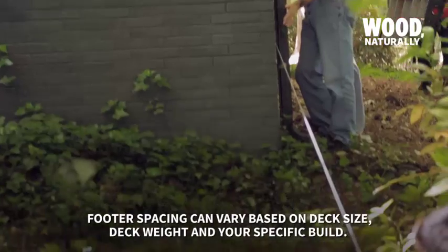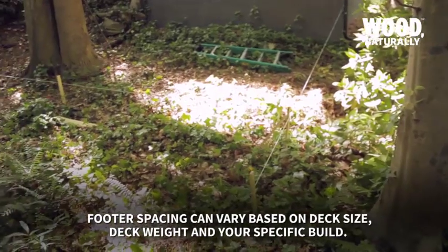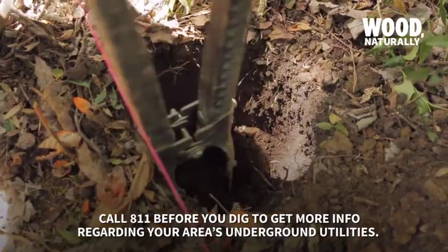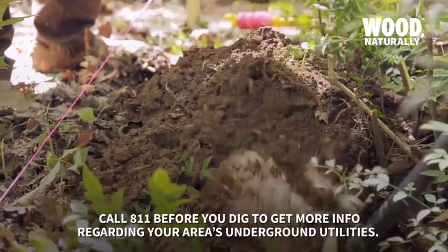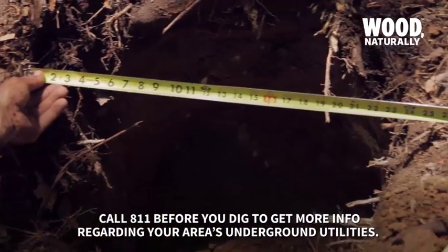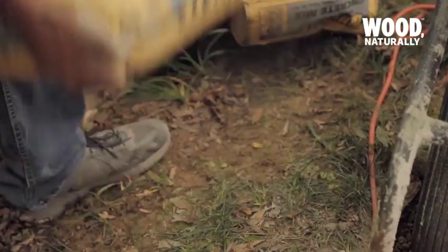Once the site plan is approved and you have the proper permits, the building can begin. The first step is to set the footings, which are installed about every eight feet. Holes were dug 24 inches down and about 24 inches across. Your depth may vary depending on deck weight and your region's frost line, so check your local building codes.